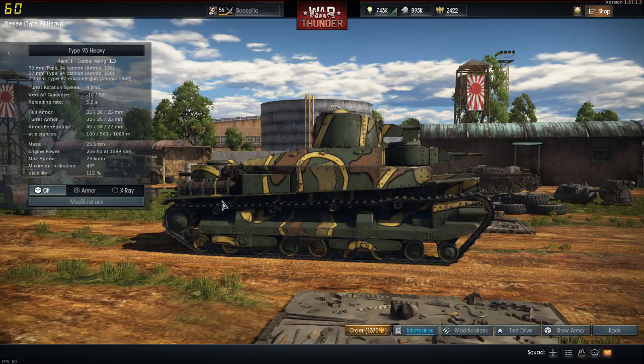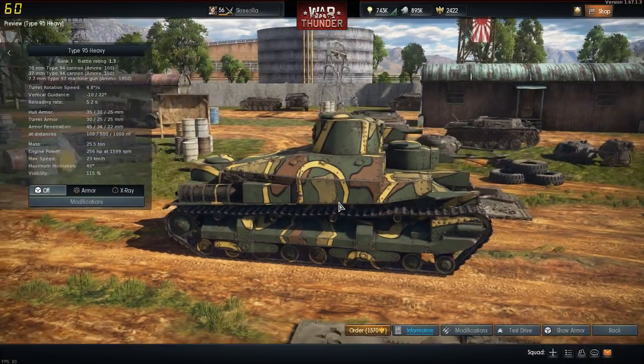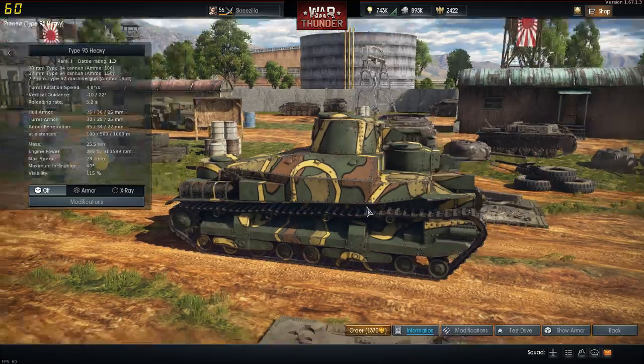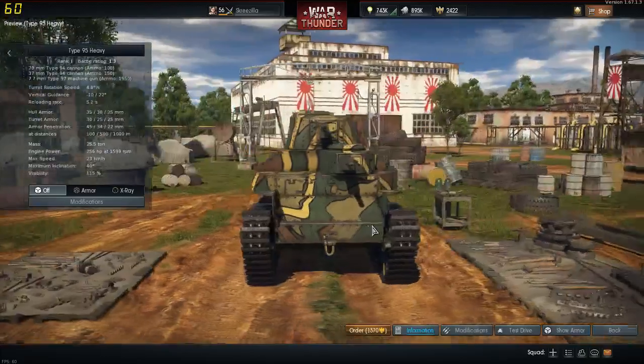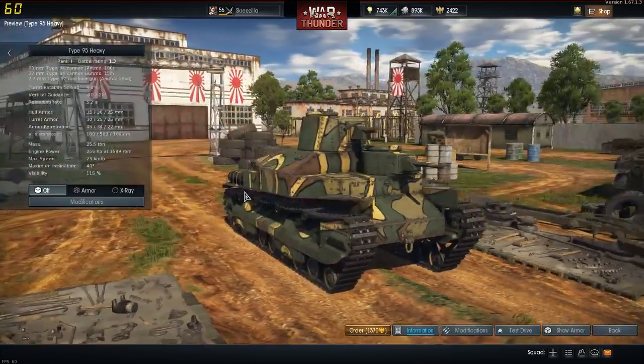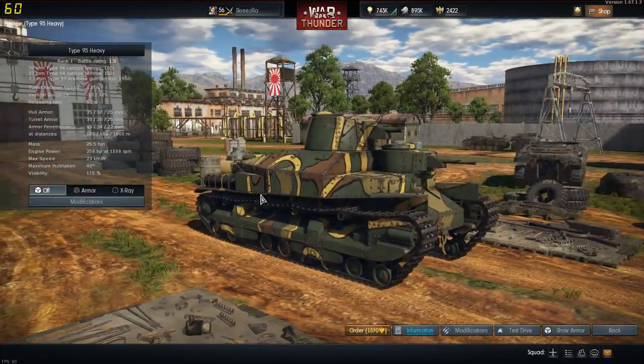They've made it bigger, added more turrets, and given it a bit more armour. Not the best tank in the world. It was developed in about 1930. With the increasing threat of Russia, the Japanese needed something heavier, and something to basically deter attacks on them. And this was their answer.